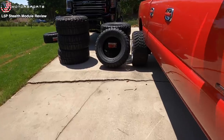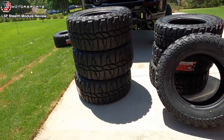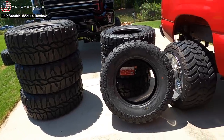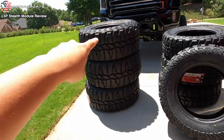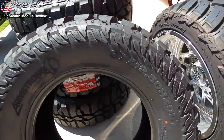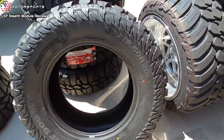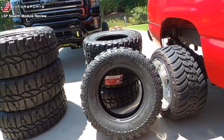Let's go ahead and show you guys the 37s. The 37s compared to the 38s — that's a huge difference mainly because of the width. These are 1550s and these are only 1250s. So we have 37-1250R20, and this is going to be for another set of stock wheels.